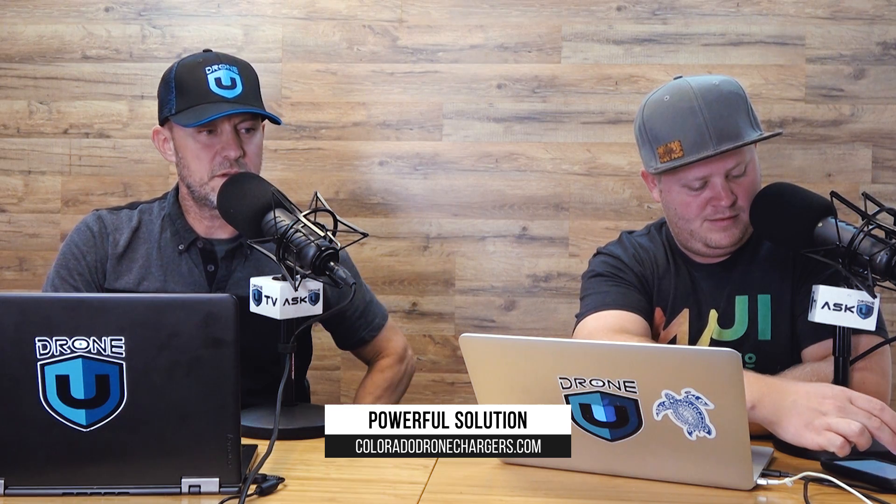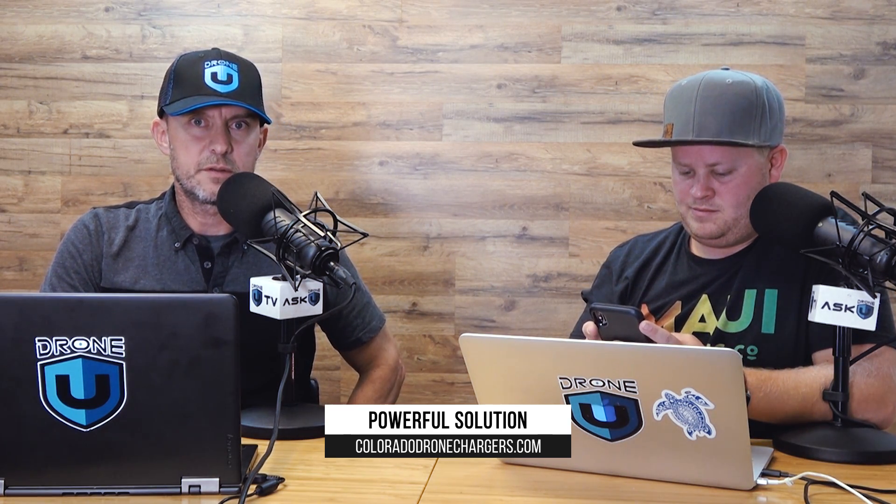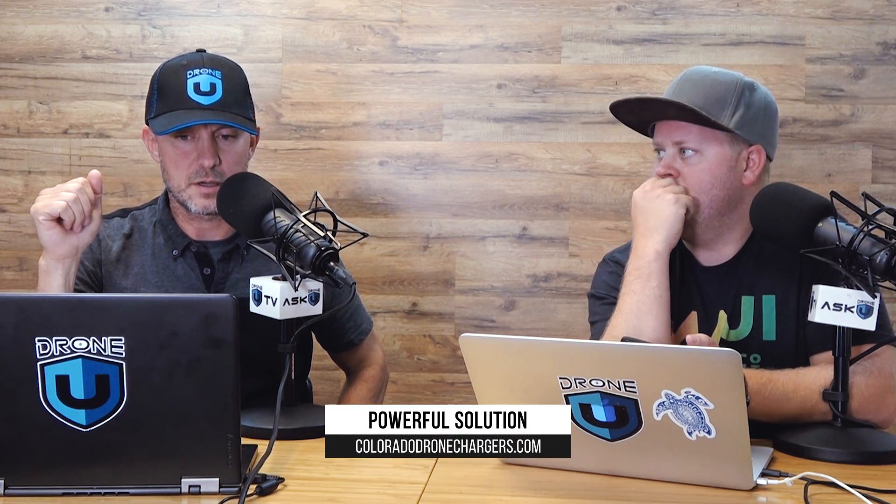We do want to talk about our friends at ColoradoDroneChargers.com. Johnny is just amazing. He provided all the prizes for the winners at the 2018 Drone You Fly In, and we appreciate that. They're making chargers for pretty much all the DJI stuff that you need, and others. The Mavic 2 Pro chargers will be coming out in the next few months. Check them out at ColoradoDroneChargers.com.